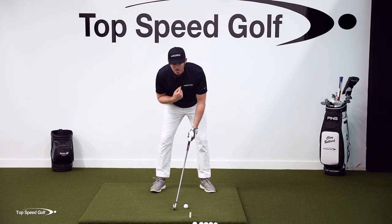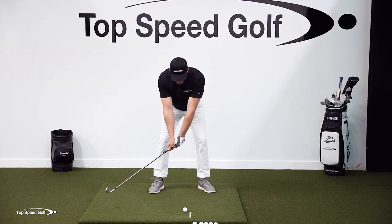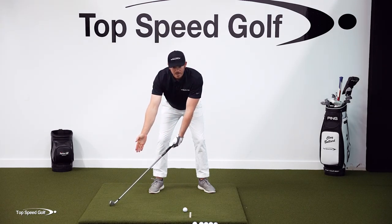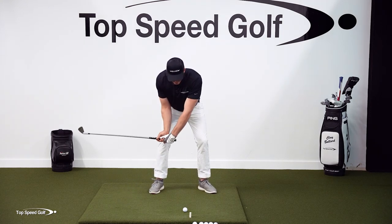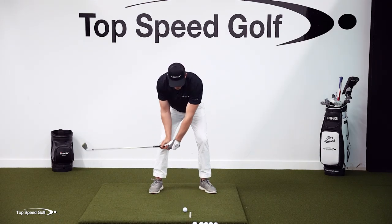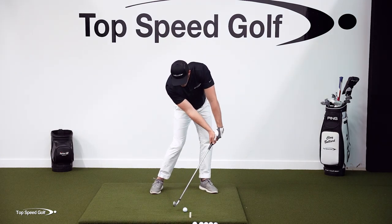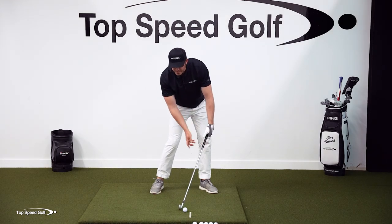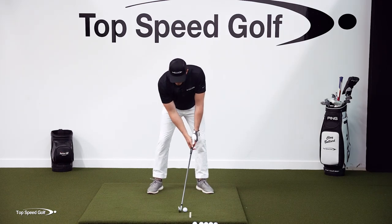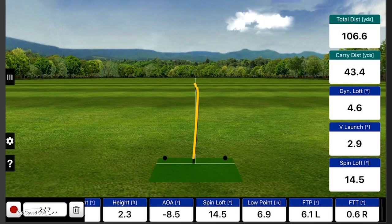If I go to cover the ball and over-exaggerate this — just like standing straight up and down — and I were to release the club early, I would hit almost two feet behind this ball. So in order for me to hit this ball solidly, the only way to do that is to get forward shaft lean. If I'm covering the ball, I have to get my hands in front. If I really, really cover the ball and hit it solidly, that ball is going to come out super low. You can see my loft on that was 4.6 degrees — crazy low compared to a regular golf shot.